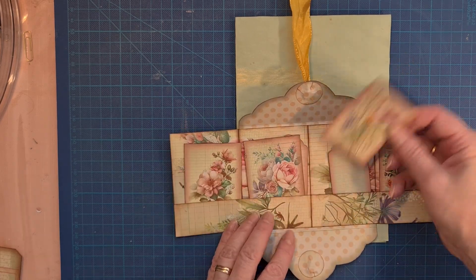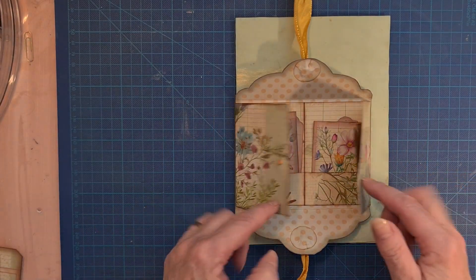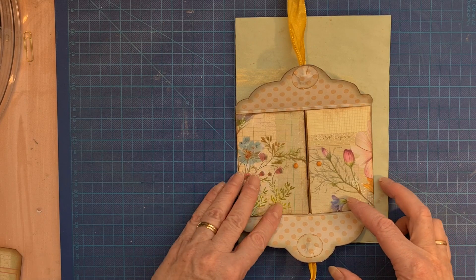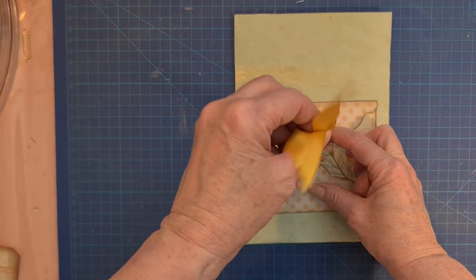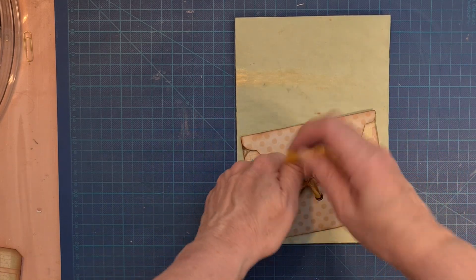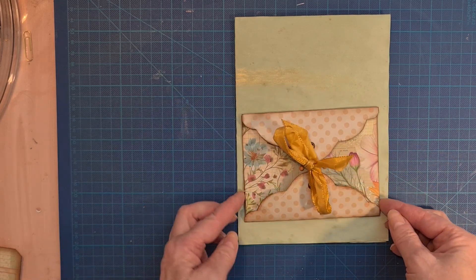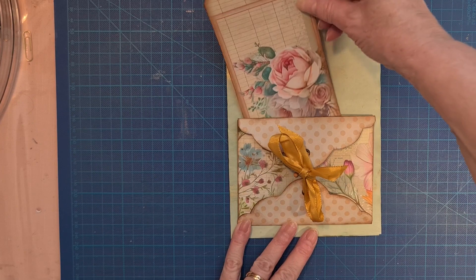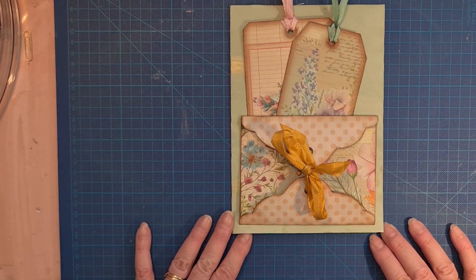I think it's beautiful. And you have two doors or two closures. You have this one with small buttons over here, and you have this one with a big bow — I could have done it bigger. So you attach it to your page and then you can put the tags over there.